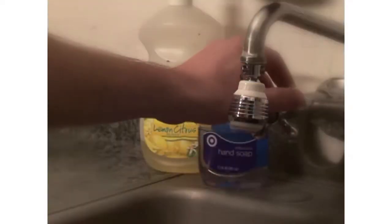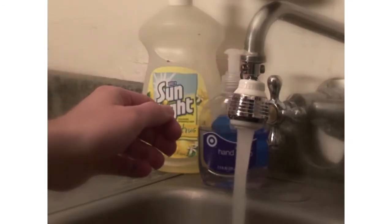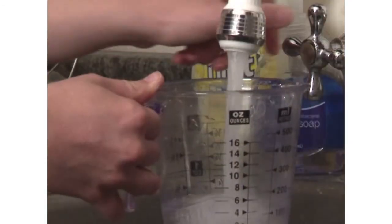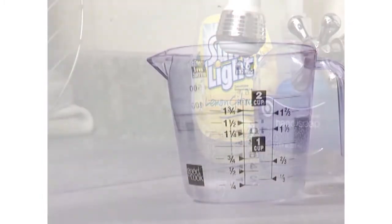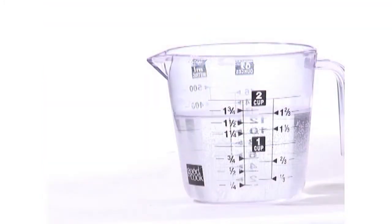With an adult's help, go to your kitchen sink and turn on the hot water. Allow the water to run until it reaches its maximum temperature. Once it has reached this point, fill up a measuring cup halfway, being careful to touch only the handle.